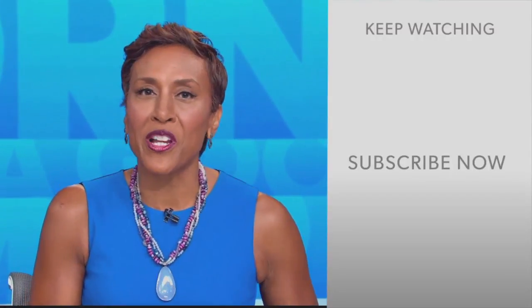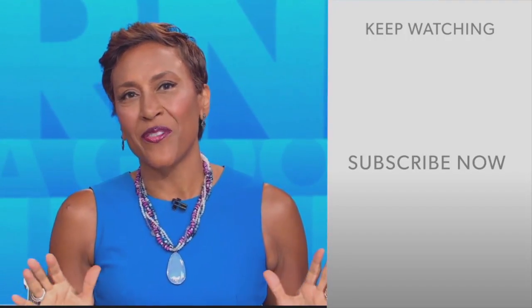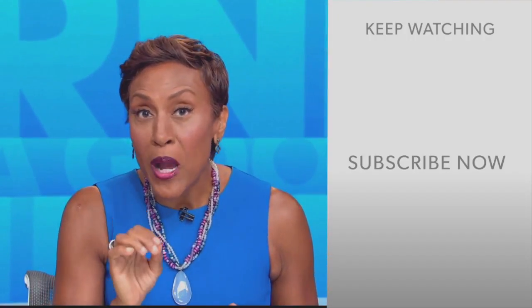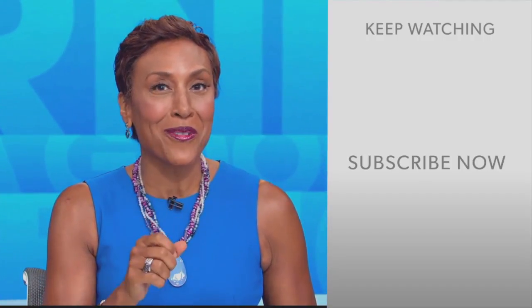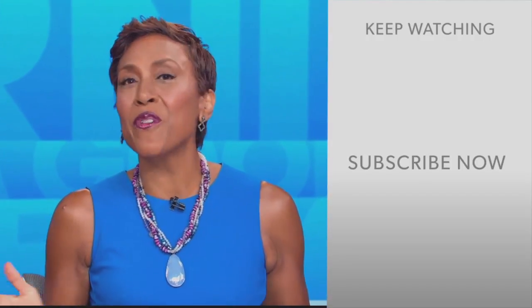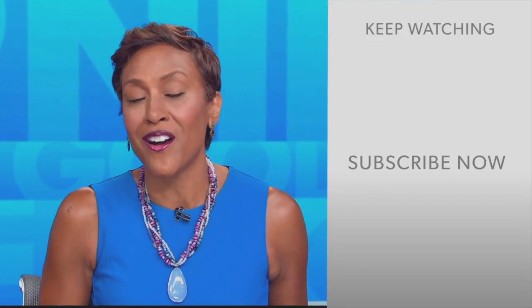Hey there, GMA fans. Robin Roberts here. Thanks for checking out our YouTube channel. Lots of great stuff here. So go on, click the subscribe button right over here to get more awesome videos and content from GMA every day, anytime. We thank you for watching and we'll see you in the morning on GMA.